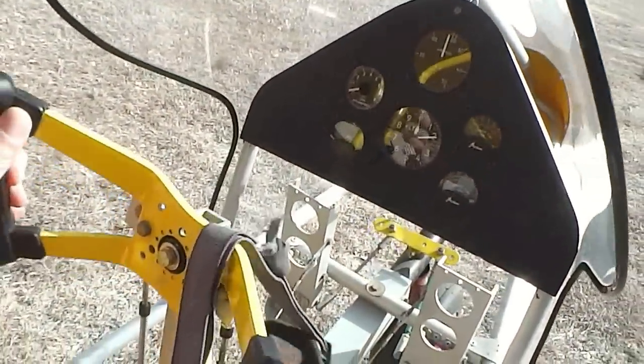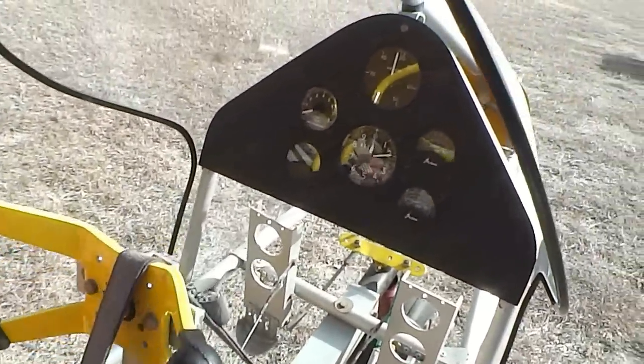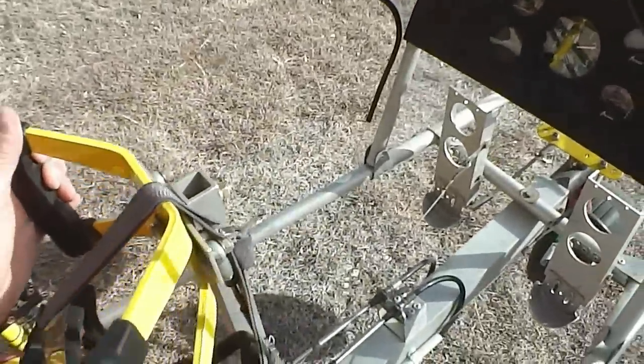Here's the instrument panel. You'll see some of the instruments there — airspeed, altimeter, exhaust temp, various gauges like that.